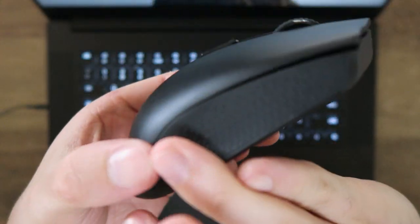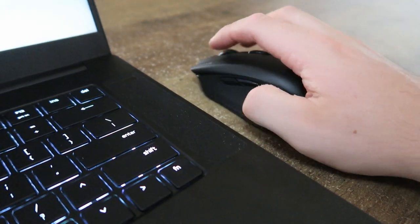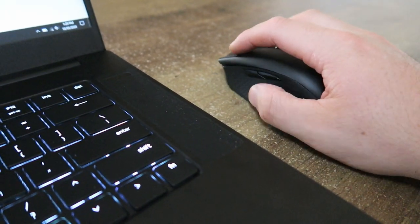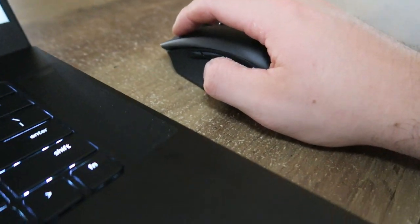I also like how sleek the design is. If I take this mouse to a meeting or my workplace, I don't want it to look like a flashy gaming device — I want it to look professional, and this really suits that. Overall, the feeling of the mouse is quite nice and I can use it for hours on end without any problem.